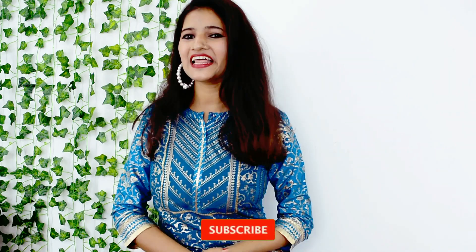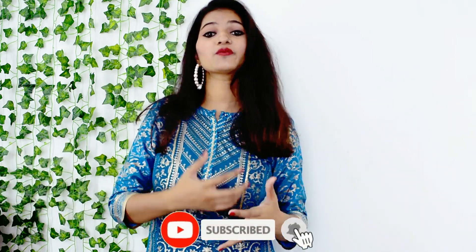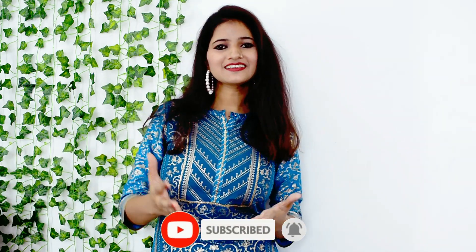Hi guys, welcome back to my channel. My name is Nansi and today's video is going to be very exciting and well done. Before starting the video, don't forget to follow me on Instagram and Facebook. There are all styling tips, short videos and daily life updates. Don't forget to follow me on Instagram.